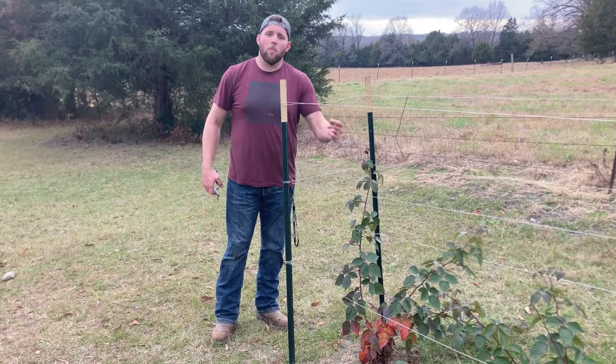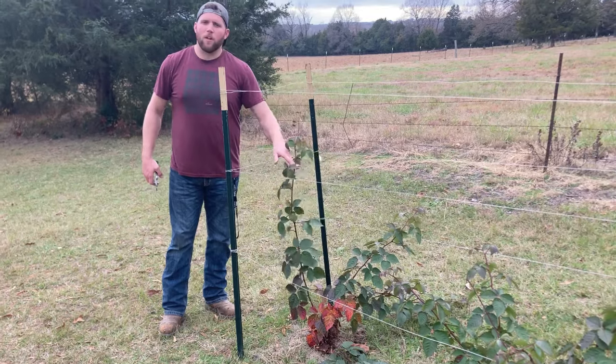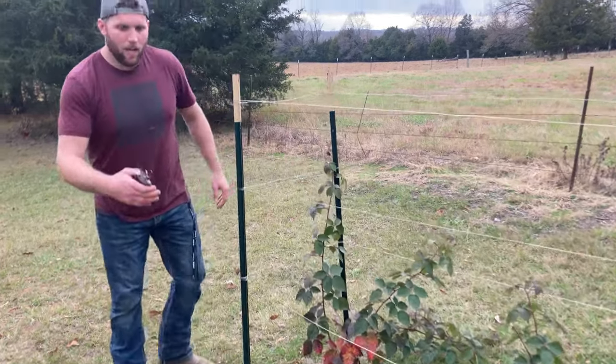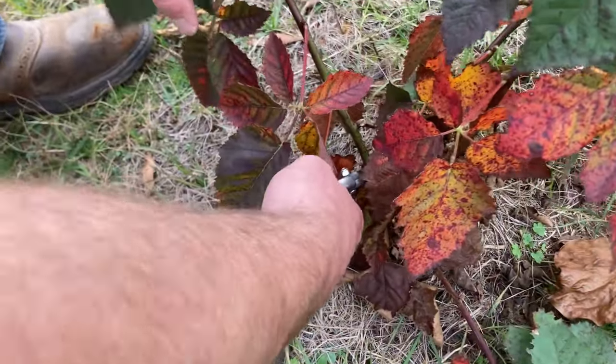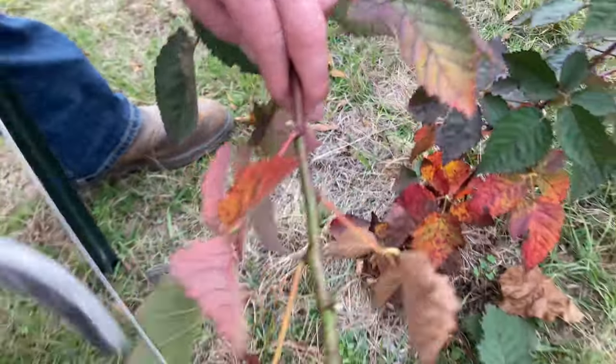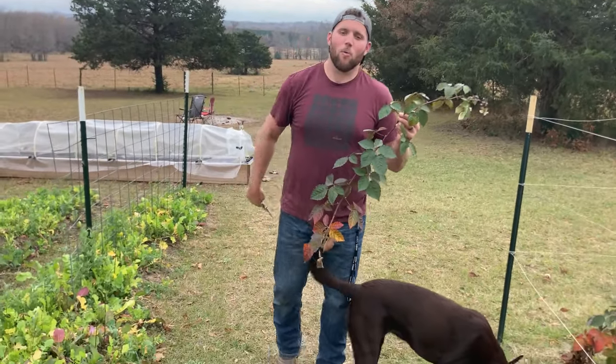I'm down here at a row of blackberry plants, and I'm going to come along and find a pretty long cane here. I'm going to come down to the bottom of it, down to the base, and just going to clip that off. I've got this clipped off the plant — now we're going to take it back to our working station.